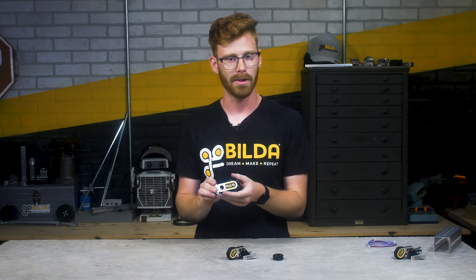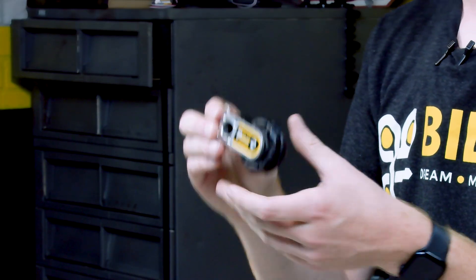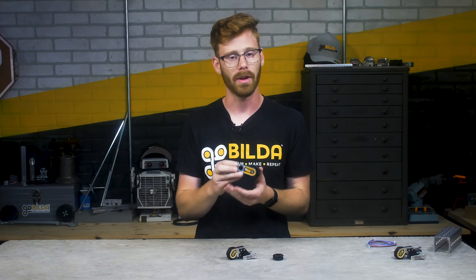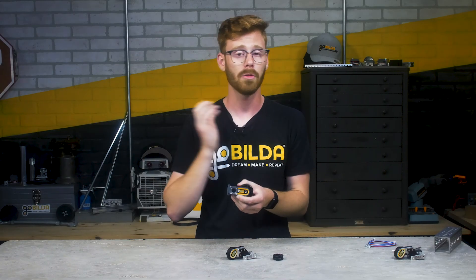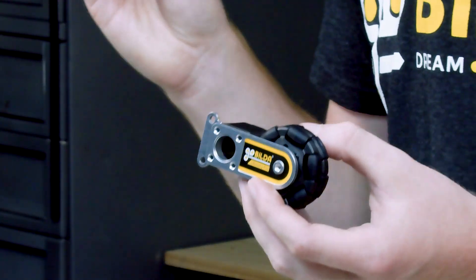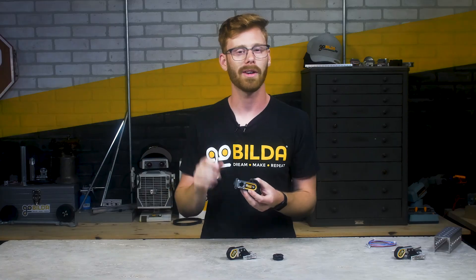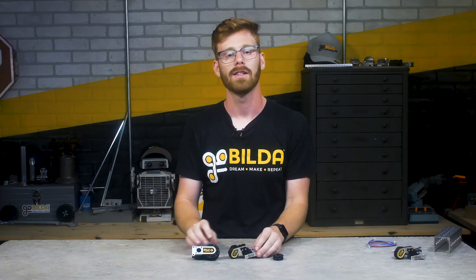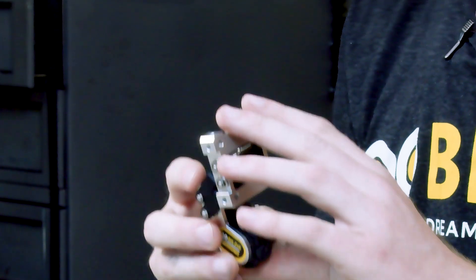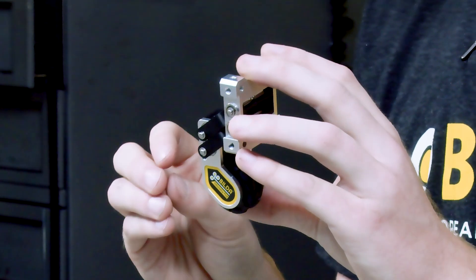If you've been to an FTC event in the last year or so, you've probably seen one of these. This is a Swingarm Odometry Pod, and they have been a fantastic addition to our lineup. They're super accurate, super robust, and they give you a lot of control as a user over how much force you want to apply to the ground. We've been super happy with these, but we felt like there was room in the market for one more option — something that was more compact, easier to use, and pushed the boundaries of what people felt like an odometry pod could look like.